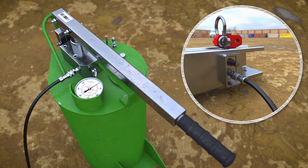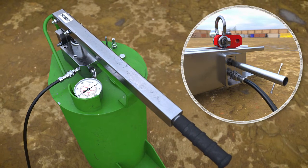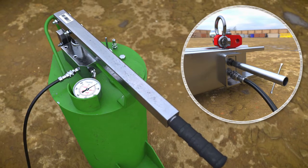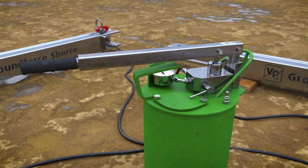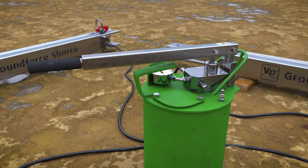If fitted, the lock-off valve is then opened by turning it anti-clockwise using the tool provided. When the operation is ready to commence, open the valve on the pump and begin expanding the legs.